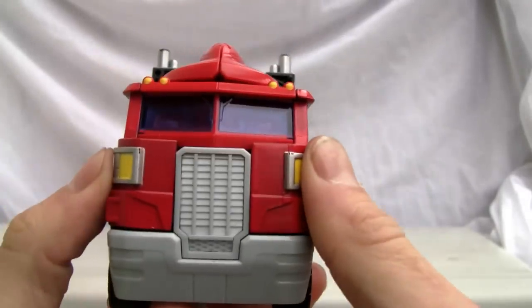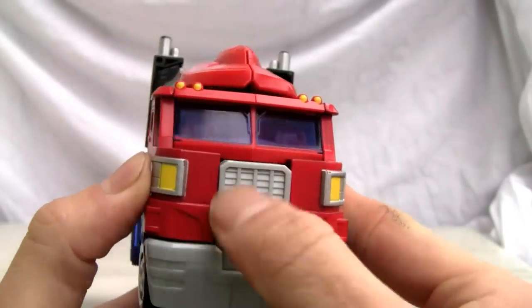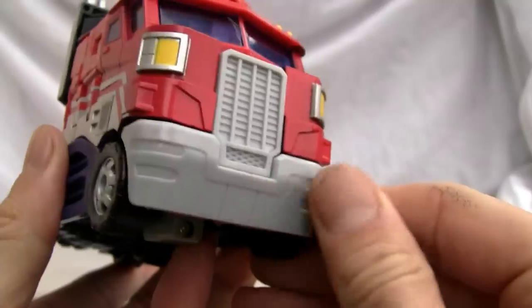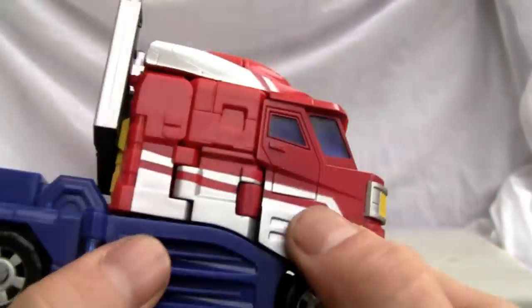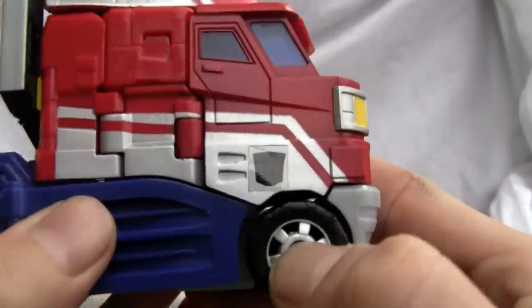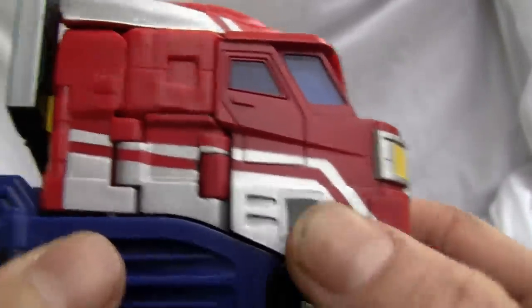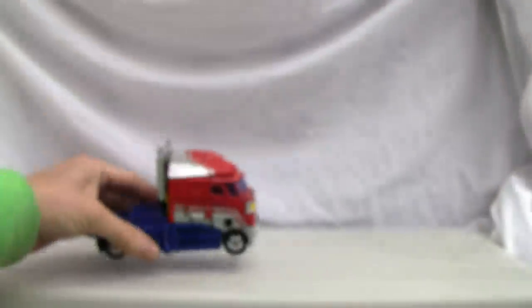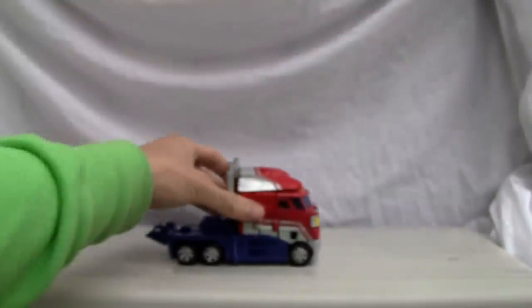Everything meshes up really nicely. The grill is there. Would have been nice if they had his little Autobot logo right here. The lights are alright. The Henkei version is probably nicer and also has a rub symbol — it's cold out here so you won't be able to see it, but he's an Autobot, big surprise. Here's the back — not a bad looking cab. Rolls together alright.